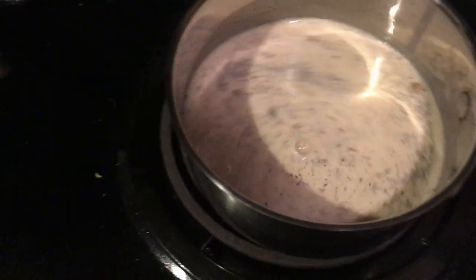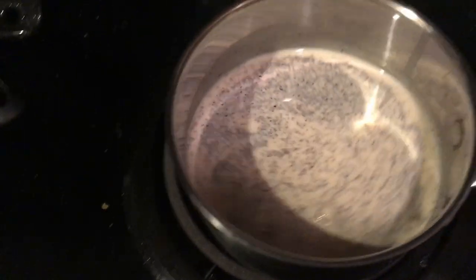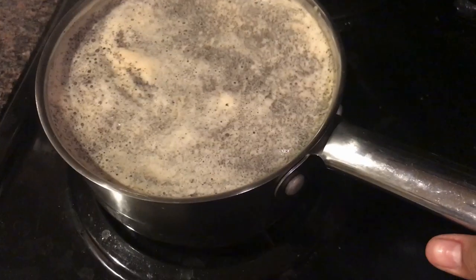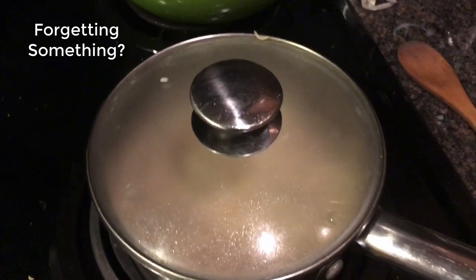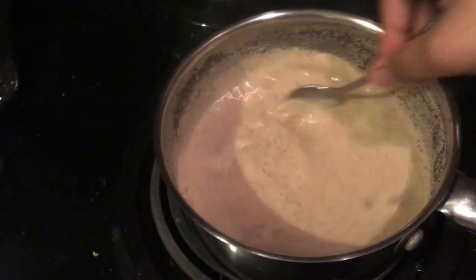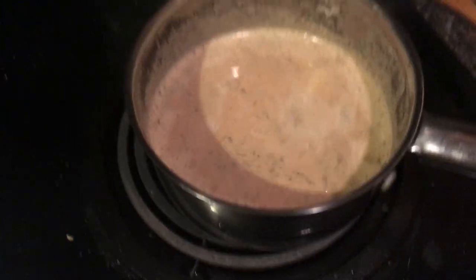Once it comes to a boil, cover it with a lid and let it sit for two minutes. Now that the mixture has come to a boil, take it off the stove and reduce your stovetop to low heat. Place it back on and let it simmer with the lid on for about two minutes. First, add your sugar — take a few teaspoons depending on how you like it; you can make it sweeter or not. Give it a good mix and then add the lid.